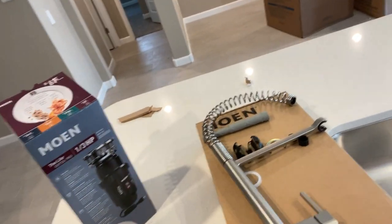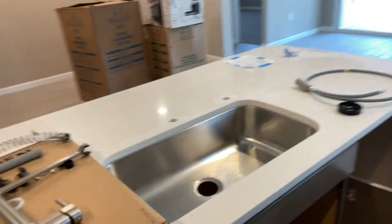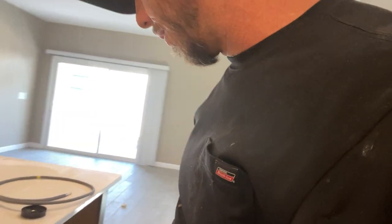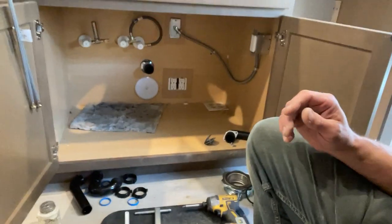Hey guys, welcome back. Sean with Fairly Local Plumbing. Today I'm going to show you how to install a kitchen sink faucet. This one is a Moen Align — it's a high arc with a spring top. Very simple and easy faucet to install. We've shown you a few already; this one's just a little bit different style.